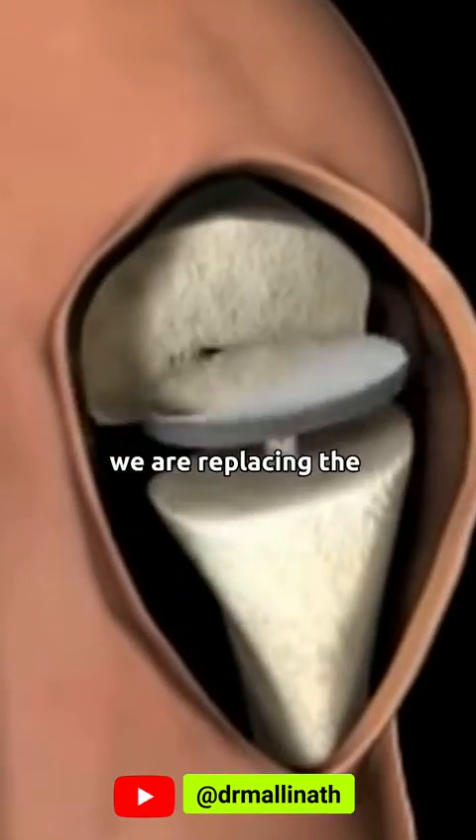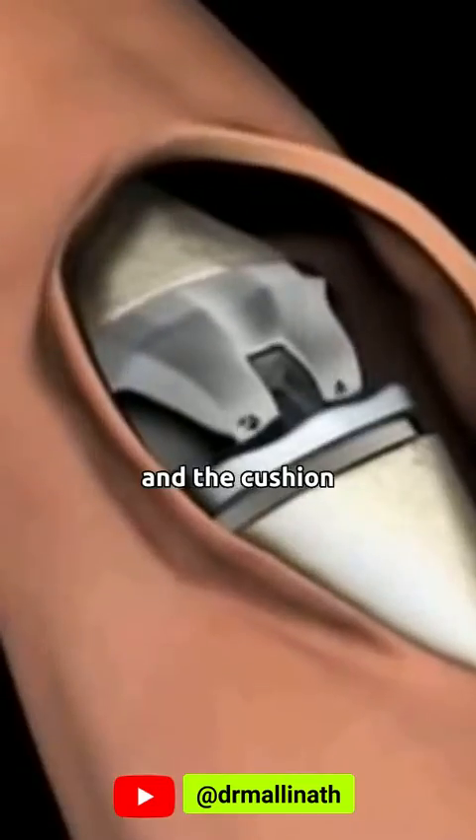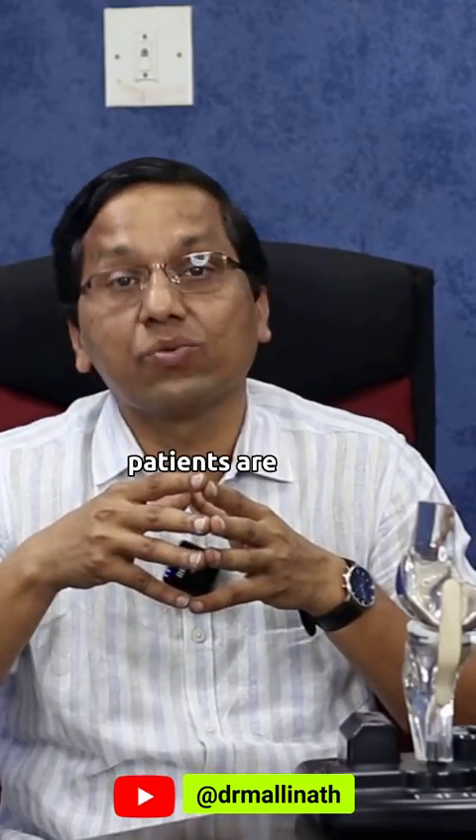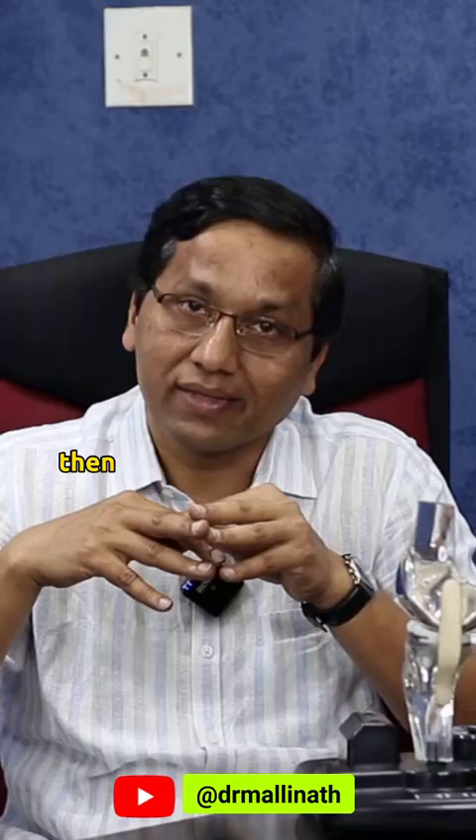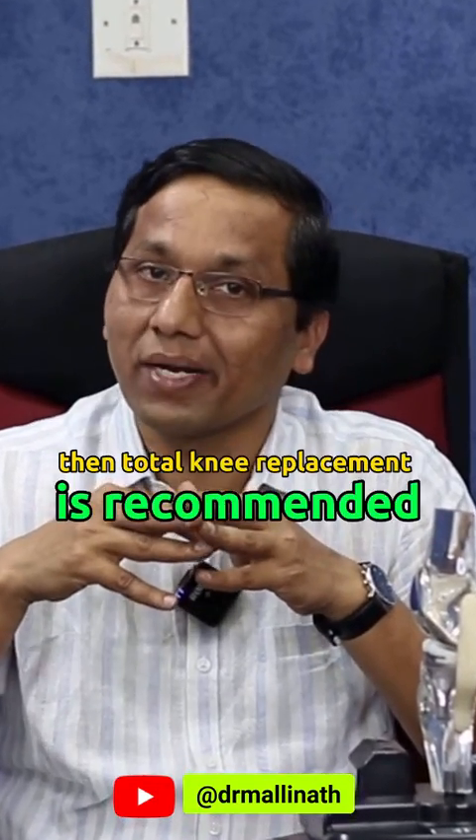In total knee replacement, we are replacing the cartilage of the joint and the cushion. It is indicated in patients who are older than 60 years of age, and if all the compartments are affected, then total knee replacement is recommended.